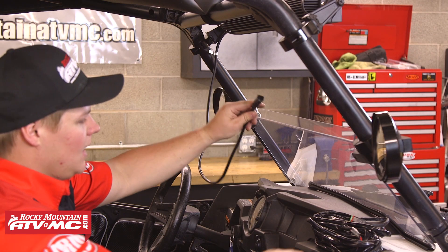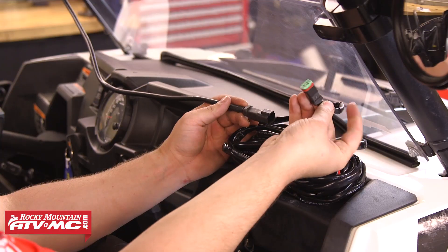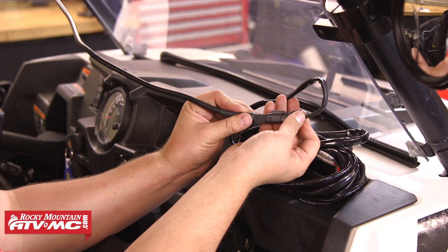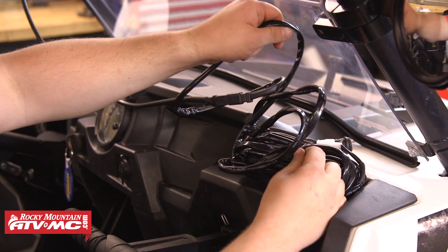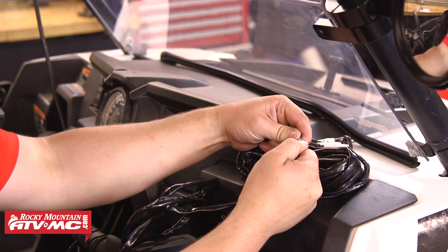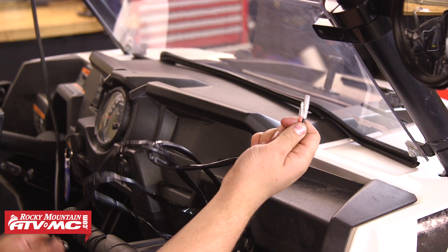Now we're ready to move on to the wiring. We're going to take the wire lead coming from the light bar and connect the Deutsch connector to the matching connector coming from the harness. After that we'll move down the harness, find the two bullet connectors, and temporarily disconnect those to make it easier to run those wires where we need to.